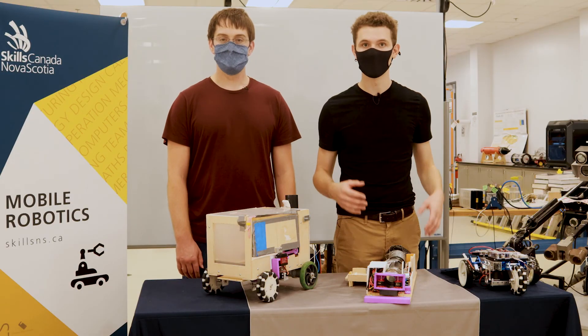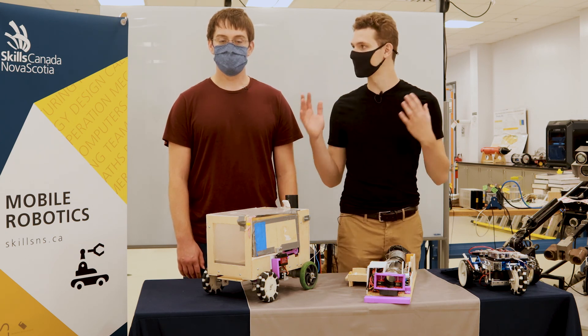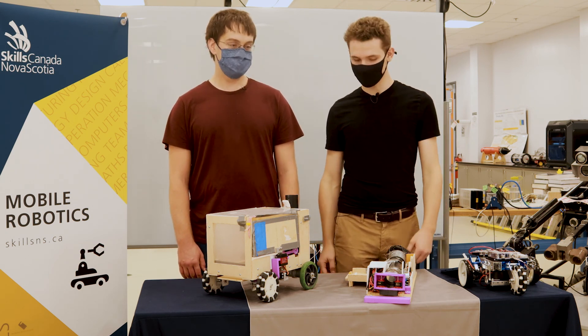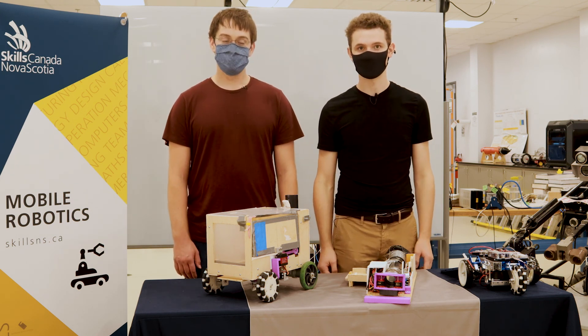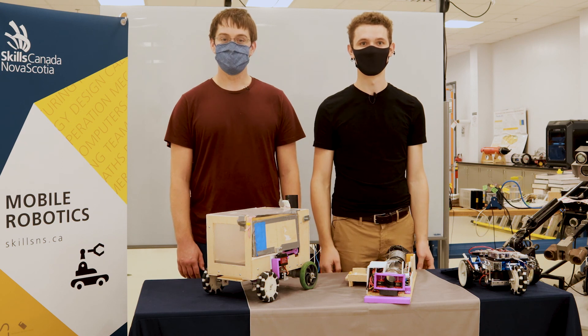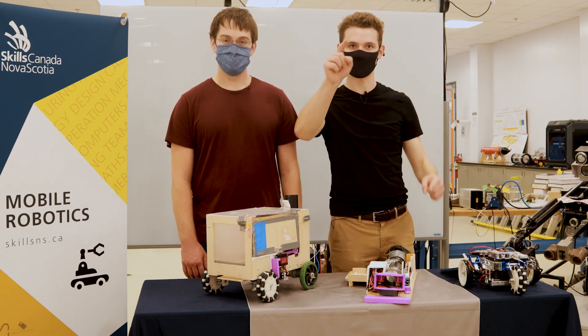That's a wrap for this video. I hope you enjoyed. If you need more details, you can check out Studica's website or the description box of this YouTube video. Thank you so much Keelan for coming in and helping me build the robots. Happy to help. Thank you for watching. Good luck on the competition — you'll do great. Just practice.